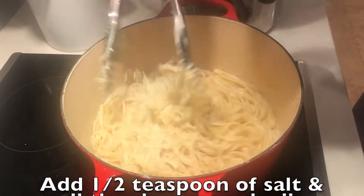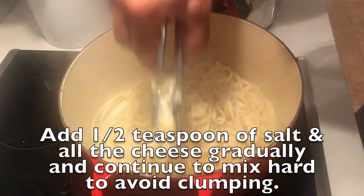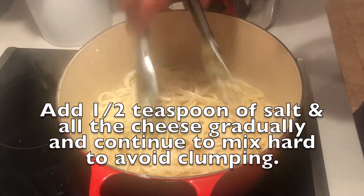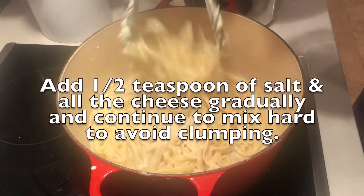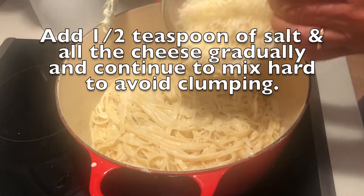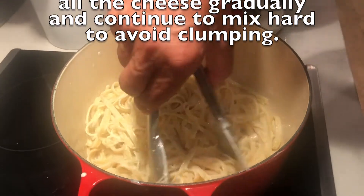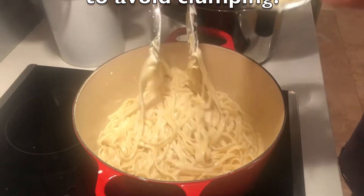Challenge number three: add half a teaspoon of salt and gradually add all the cheese, tossing quickly and constantly. This is where you have to avoid the clumping of the cheese. Continue to toss and make sure that the pasta still has enough cream where the pasta is almost swimming in the cream, until all the cheese has thickened the sauce.